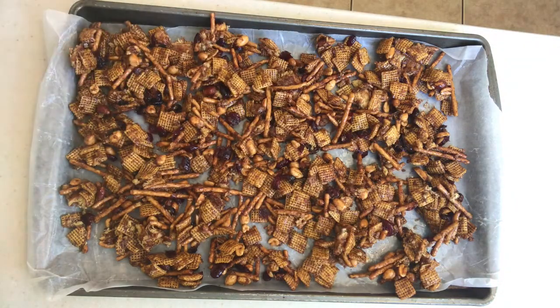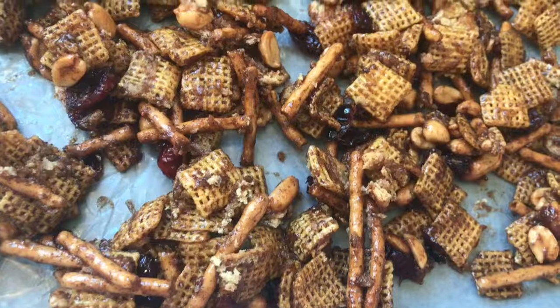This is perfect to take along in a little treat bag for trick-or-treating. It's a healthier alternative than candy, will actually fill your kiddos up, and they will like it because it is sweet and tastes like pumpkin.